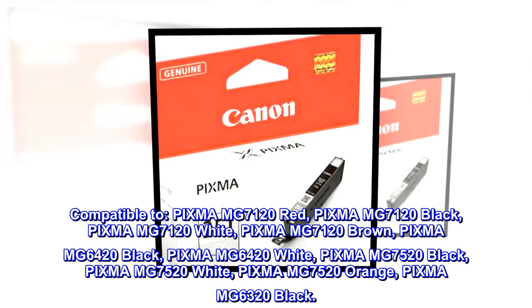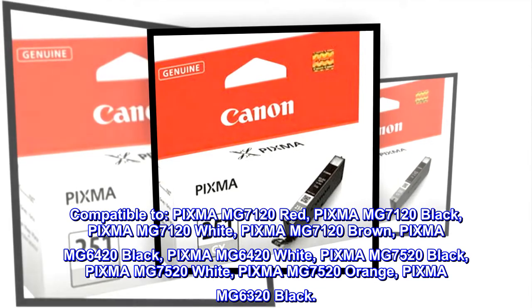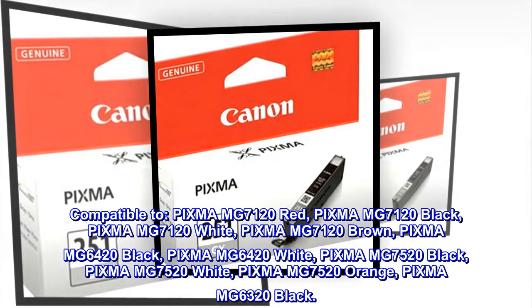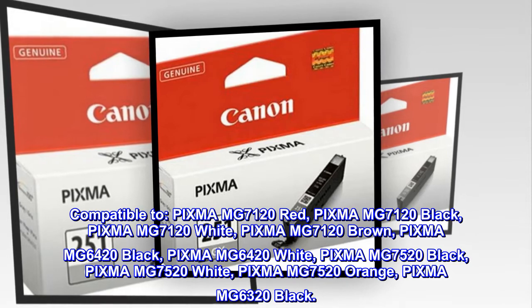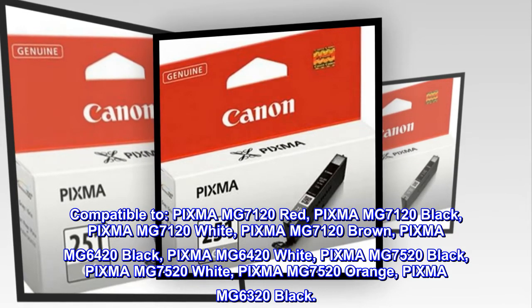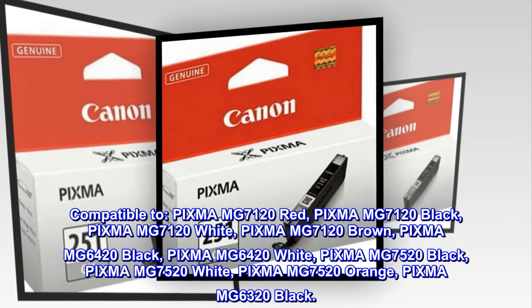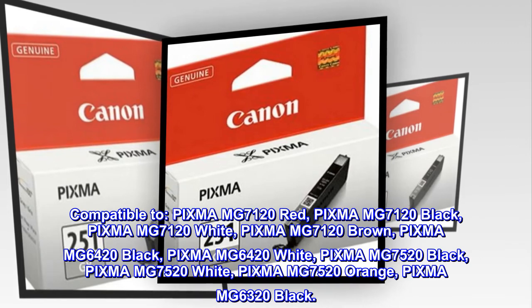Compatible models include: PIXMA MG7120 Red, Black, White, and Brown; PIXMA MG6420 Black and White; PIXMA MG7520 Black, White, and Orange; and PIXMA MG6320 Black.